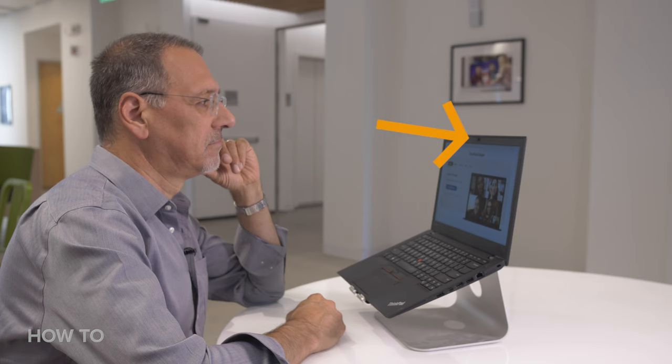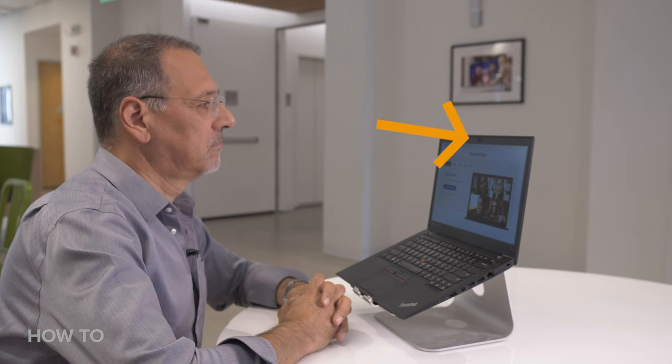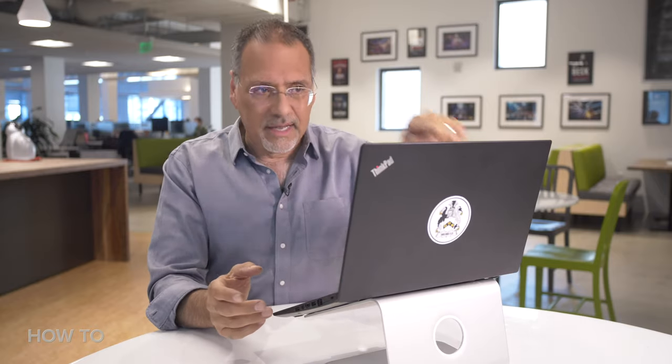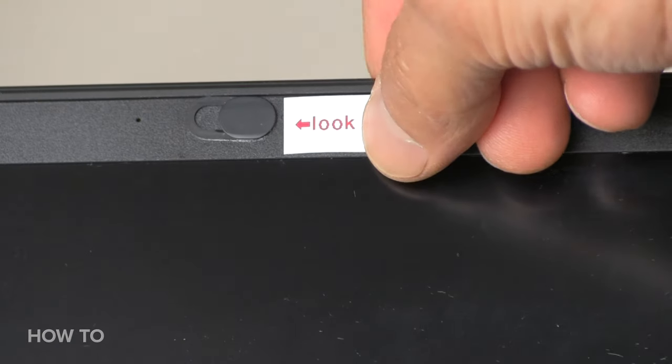At this short distance, that small degree variance of your eye line is huge. It really makes you look as if you're looking the wrong way. Get on that camera. You have to put something bright right next to it to draw your eye to it.